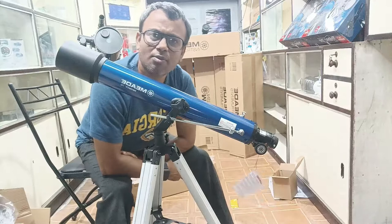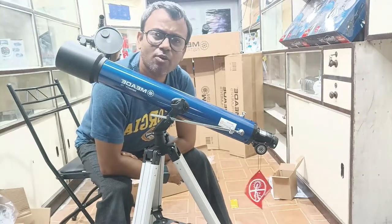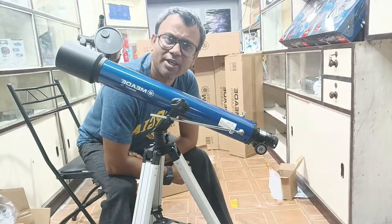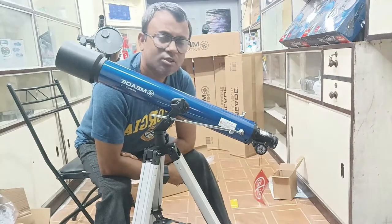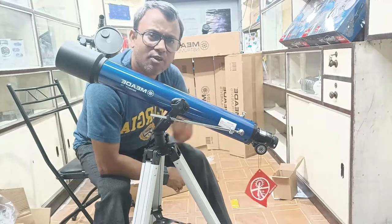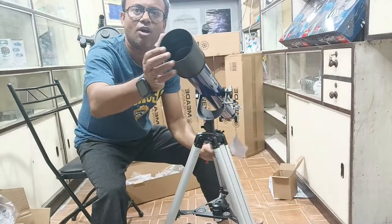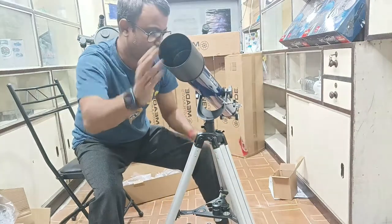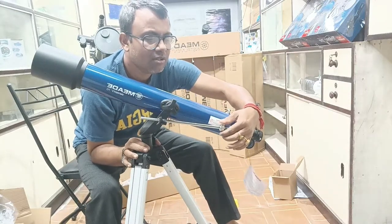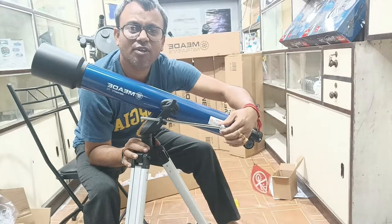If you are looking at the moon, Jupiter, or Saturn, whenever you are looking for some seconds, that object will automatically move according to the rotation of the Earth. So you have to follow that path — whenever the object is moving from your telescope, you have to adjust the knob accordingly so the telescope will start moving with that object. This is the fitting key of the telescope whenever you are adjusting up and down and left and right.